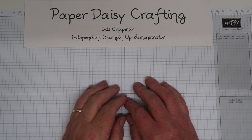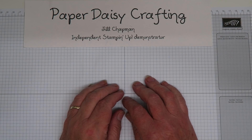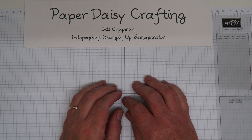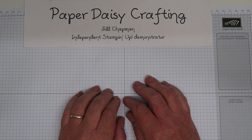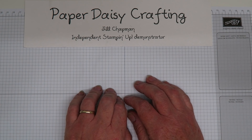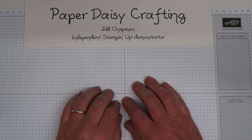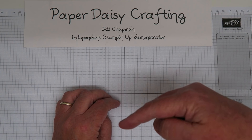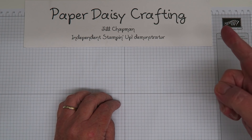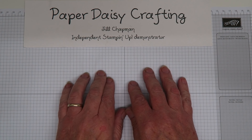Hello, this is Jewel from Paper Daisy Crafting. Welcome to my video channel today. I'm taking part in the Pukla's Team Designer Series Paper Video Hop. A video hop means several members of the team are creating video tutorials for you to watch, and once you've finished mine, go down to the description box, click the next link, and watch a whole succession of our video tutorials.